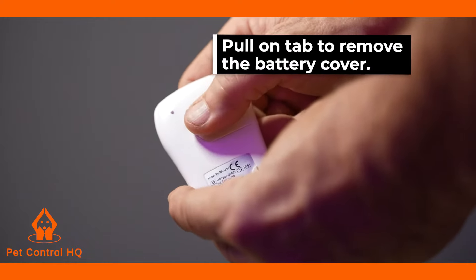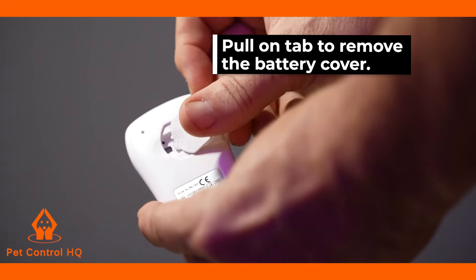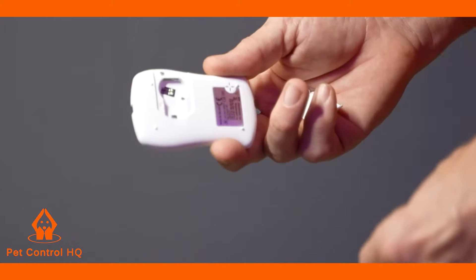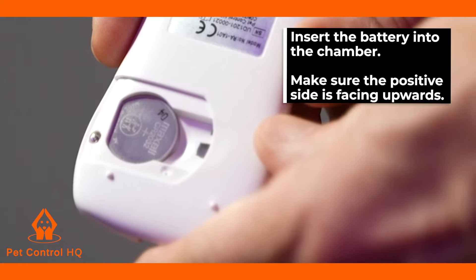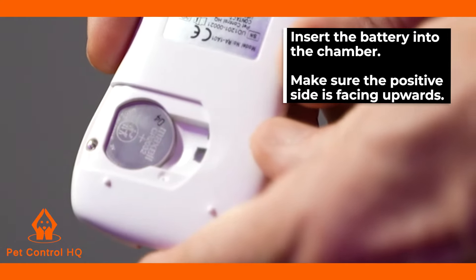At the back of the meter, slide the battery cover off by pulling on the tab. Insert the battery into the battery chamber and make certain the positive, or plus sign, side of the battery is facing up.